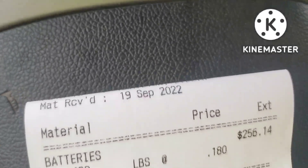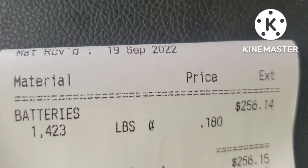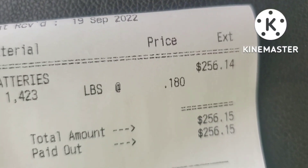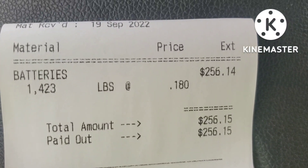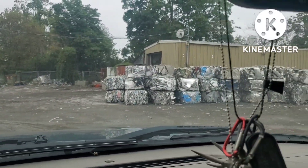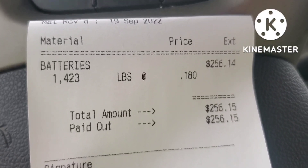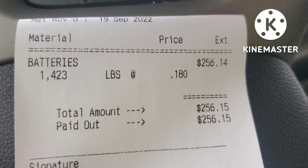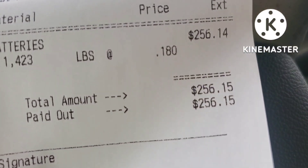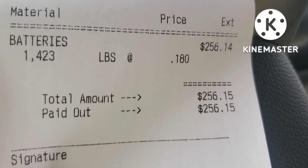Alright, what did it weigh, what did it pay? Today's date right there — batteries: 1,423 pounds at 18 cents a pound, which is $256. There it is — a week of batteries from the cleaning company plus a couple from some lawnmowers. I'm at a different scrap yard today. It's two cents more per pound here than the other scrap yard, but it was closer. I always call around because a few pennies adds up — and that's on top of what I got for the cleaners.